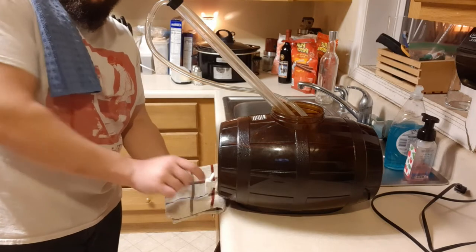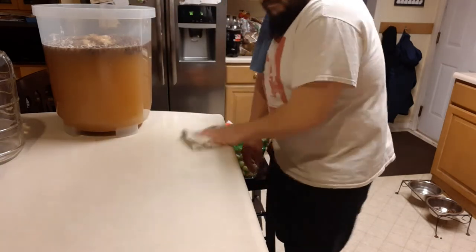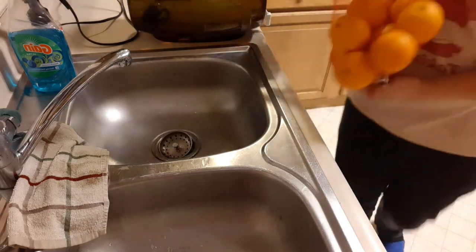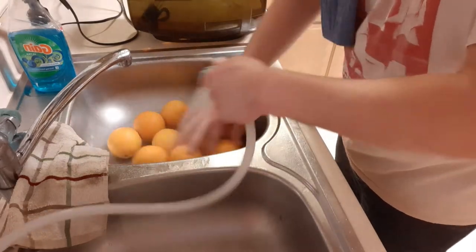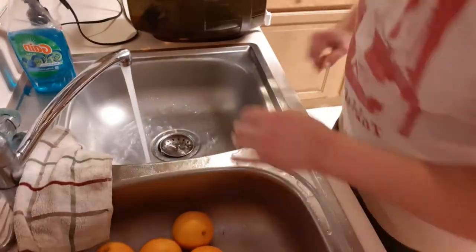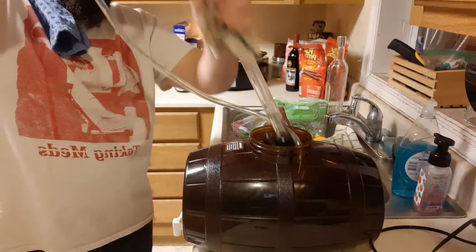I like to use a rag soaked with the sanitizer to wipe off the countertop where I'm going to be cutting my oranges, and also the cutting board that I'm going to be using. I always wash off any fruit that's going to be going into the mead. With the sanitizer rag I wipe down the parts of my auto siphon that aren't submerged into the sanitizer.